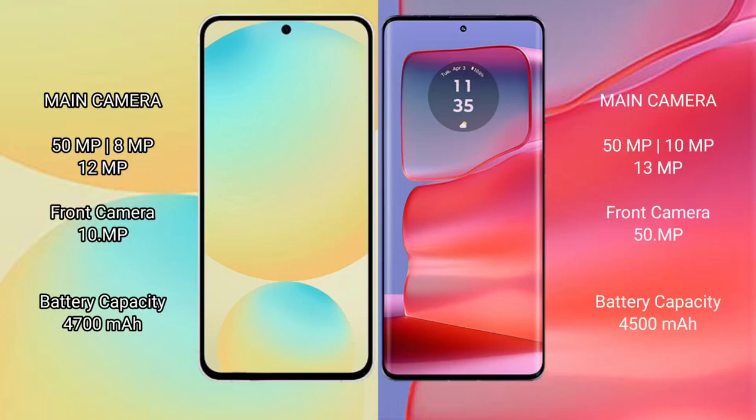The Samsung Galaxy S24 FE features a triple camera setup. On battery, the S24 FE packs a 4600mAh battery with 25W fast charging support, while the Motorola H50 Pro has a 4500mAh battery with 125W fast charging support.